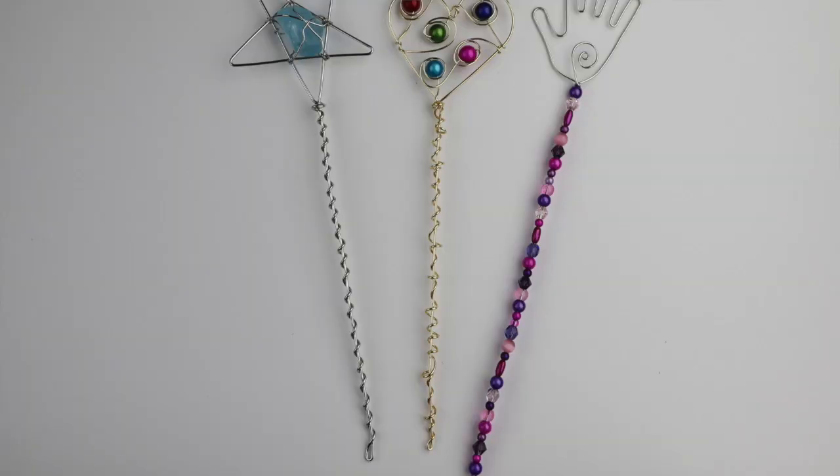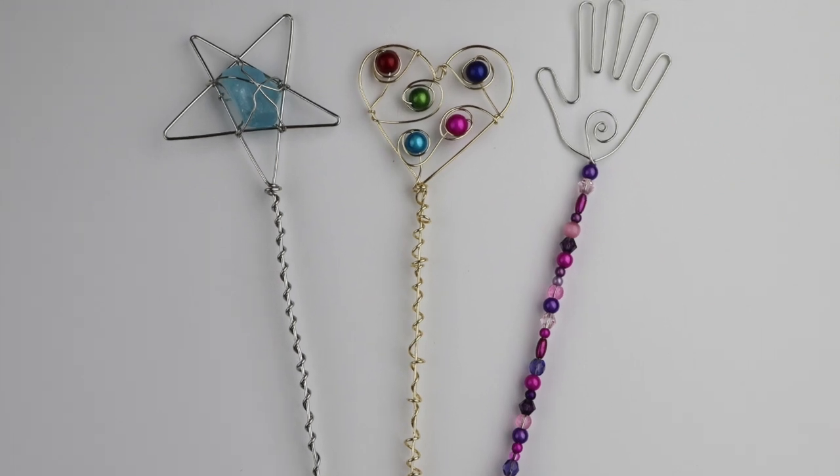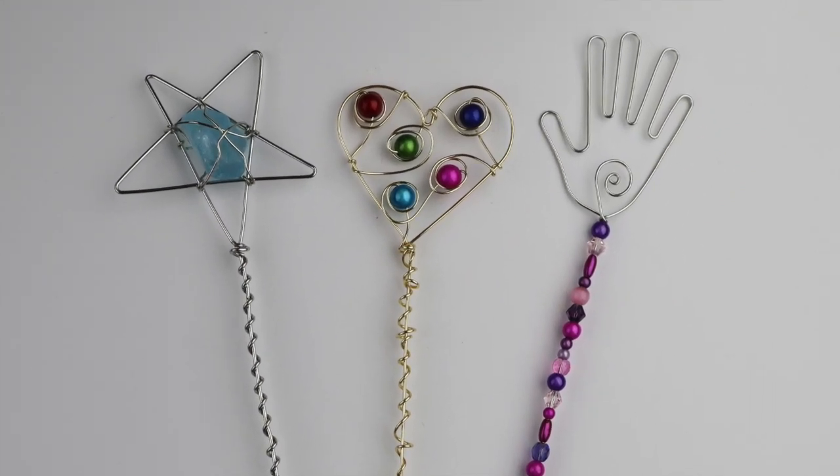Hey there, Heather Boyd Wire here, and welcome to day three of the 10-day wire gift making challenge. Today's a special video for Yvonne's granddaughter Sophia — she loves magic wands.